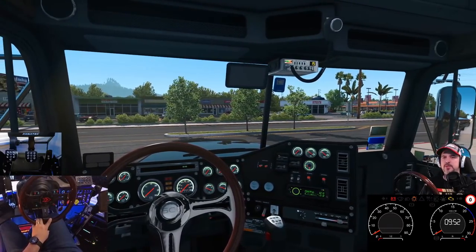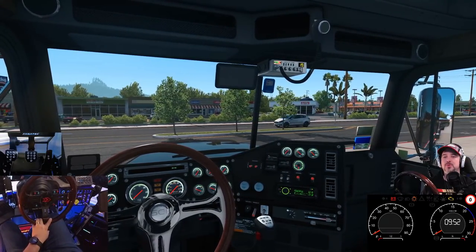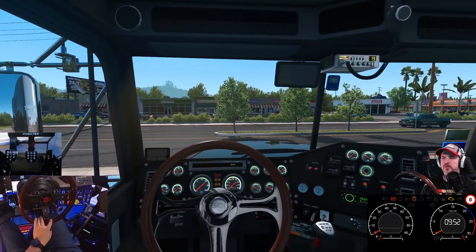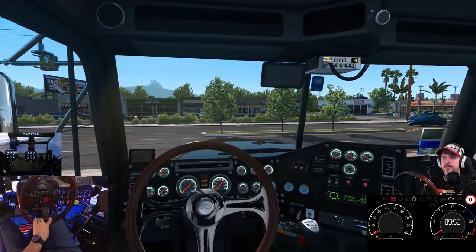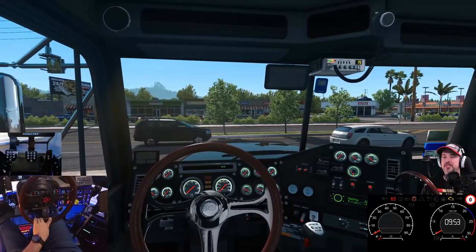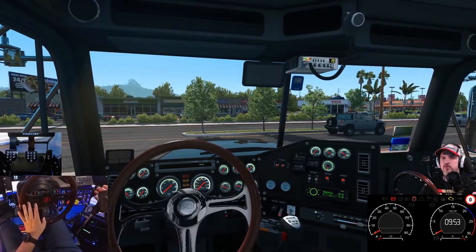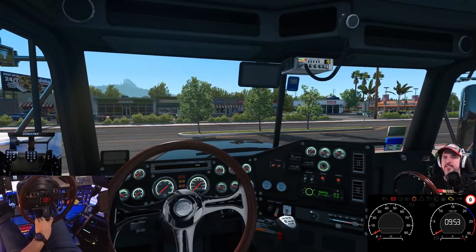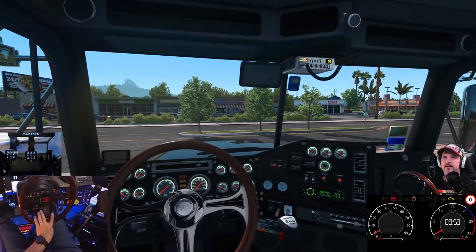Inside ATS, 1500 RPM is your general top shift point. Trucks don't necessarily care about horsepower as much — torque is more important, especially in lower gears, because that's what gets you moving. Horsepower carries you once you're going; those two work together. 1500 is kind of the end of your pulling power in a given gear. Once you get into the new gear, you've got a new pull and the horsepower keeps you up to speed.